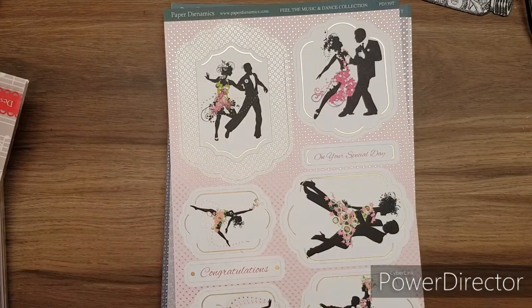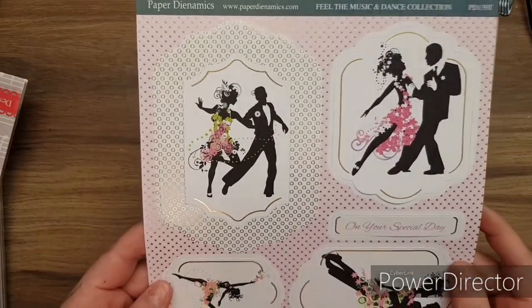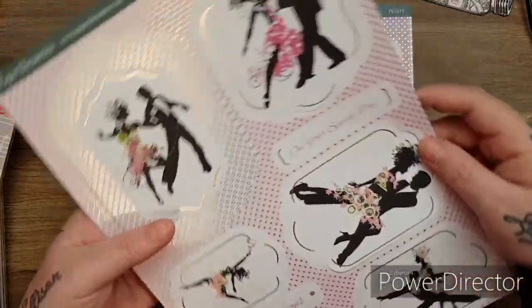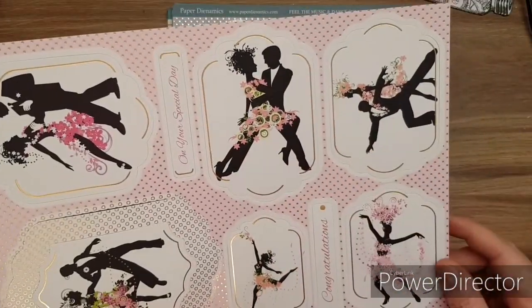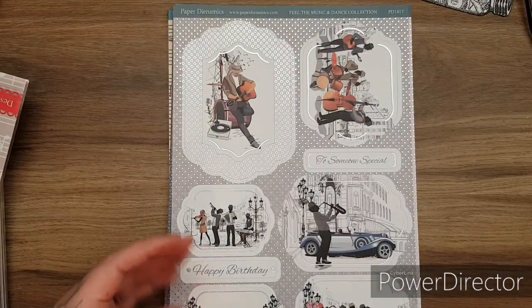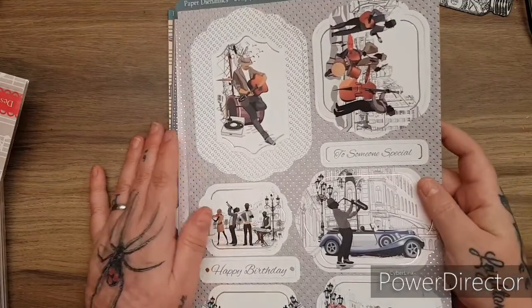I feel really humbled and grateful that I can bring them to you and show you them, because these will be coming to Create and Craft. I am allowed to show these ones because they're already available on the website. Look at that for anniversary - isn't it beautiful? I know there are a lot of people out there that are fans of Strictly Come Dancing - these are perfect for you.